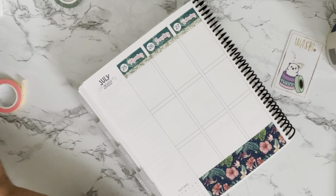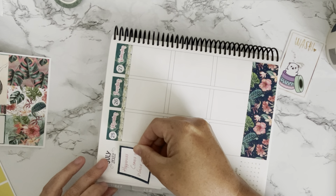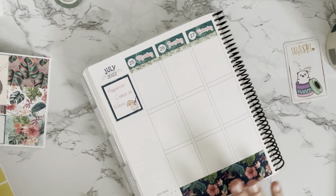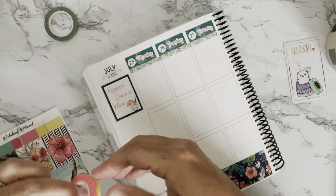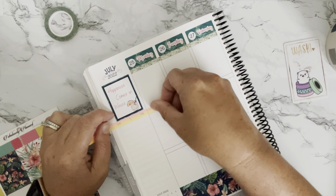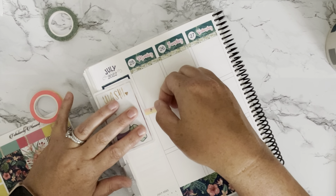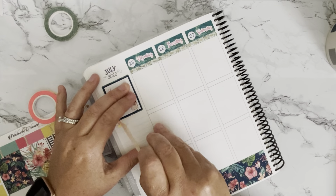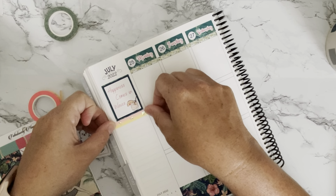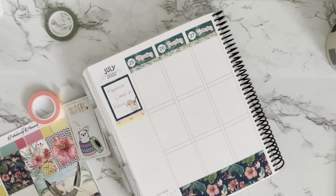Okay, for the sidebar sticker we have some full boxes here. I'm going to use this quote box — it says 'Happiness comes in waves,' and I love that quote. You know, it speaks the truth — you can't be happy all the time but you can sure work on making your happiness. I've been liking doing more of a rough edge cut on some of my washi instead of using the washi cards — I just kind of hold it down with my finger where I want it to stay and then pull. So I'm going to do that with the washi this week.